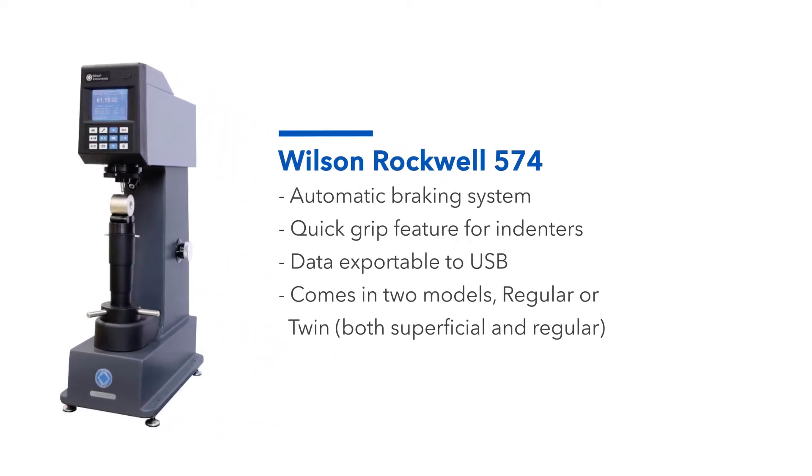The Wilson Rockwell 574 is an assisted manual Rockwell tester that allows for quick and easy testing with reproducible results. It has an automatic braking system that prevents minor load overshoot and has a quick grip feature for indenters. It also allows you to export data using a USB.